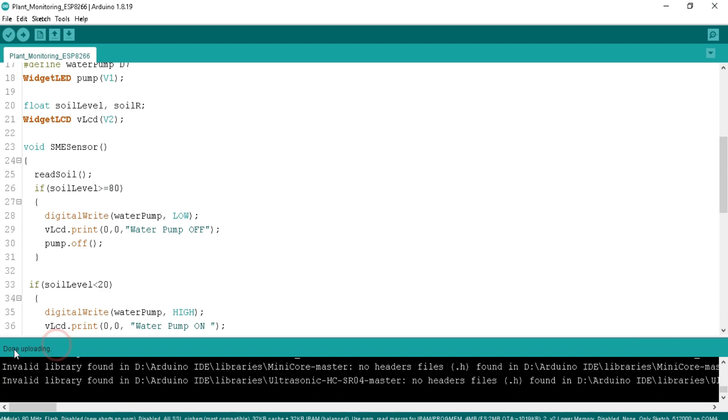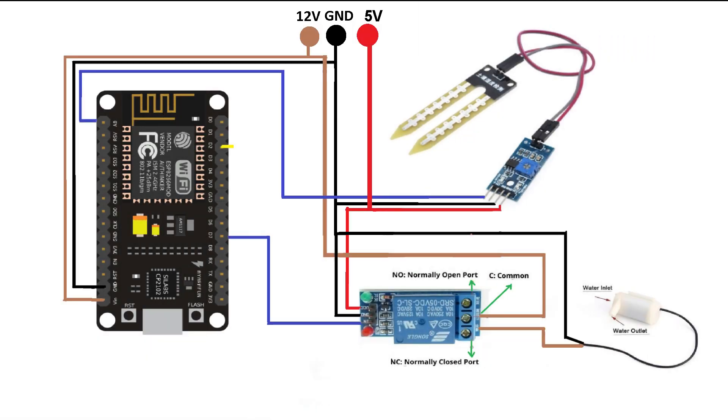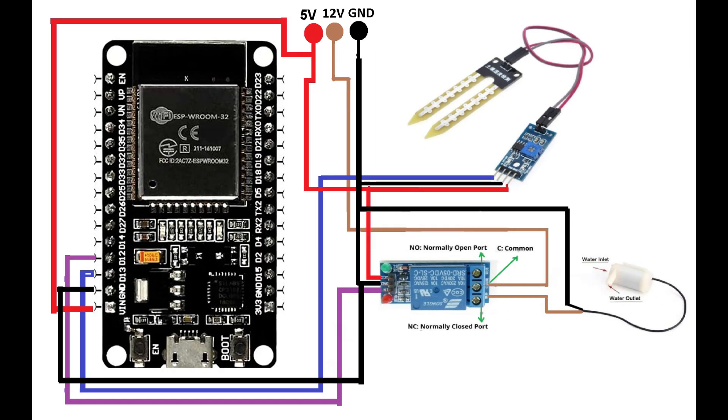After successful uploading, connect all the necessary hardware components. This is the circuit diagram for the NodeMCU ESP8266 board — follow this diagram to connect all the circuits. For the ESP32 board you can find the circuit diagram in the video description.